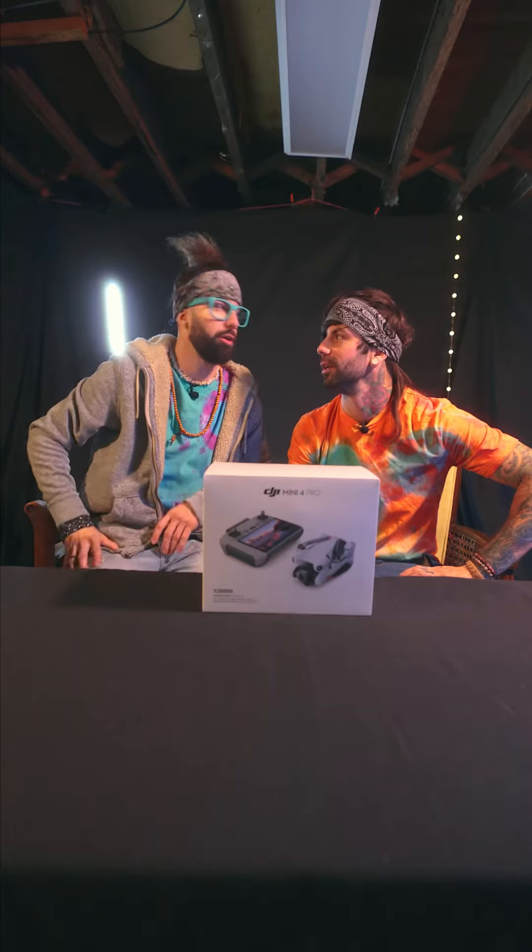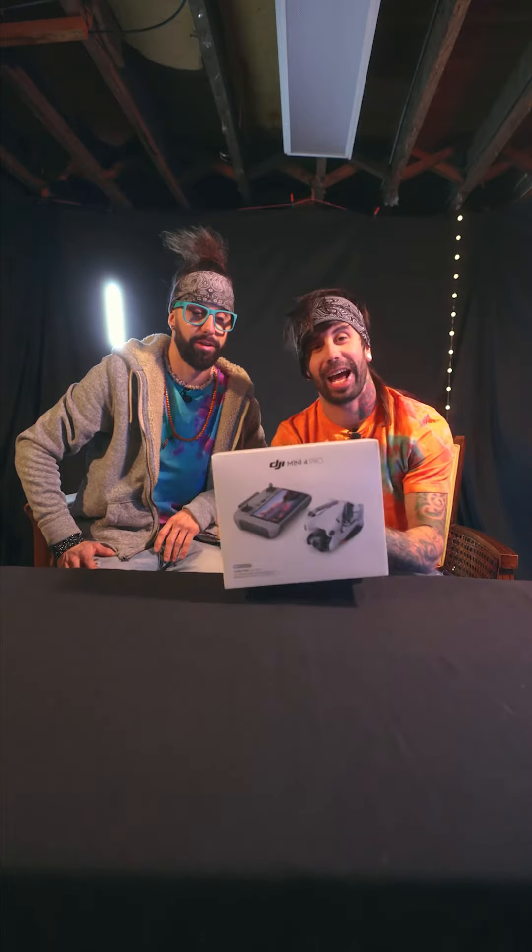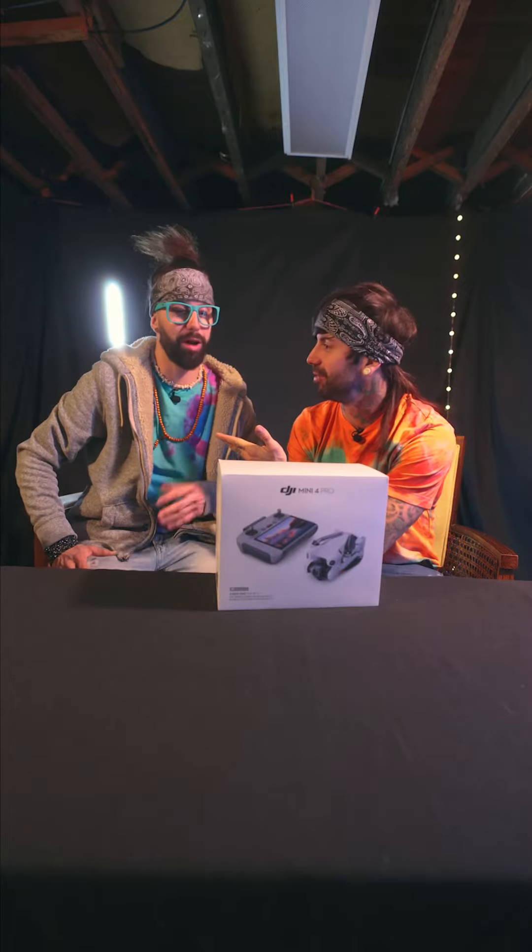DJI Mini 4 Pro. I don't know if that's special — is that special? It is to me. DJI Mini 4 Pro. Open the box, let's open this puppy up, let's unbox, see what we got.